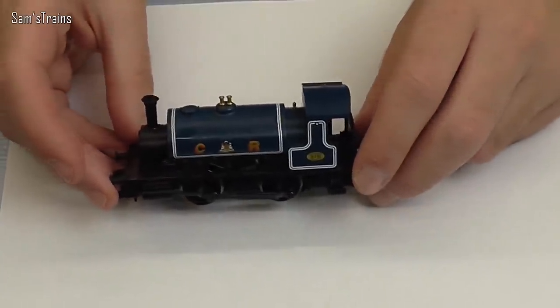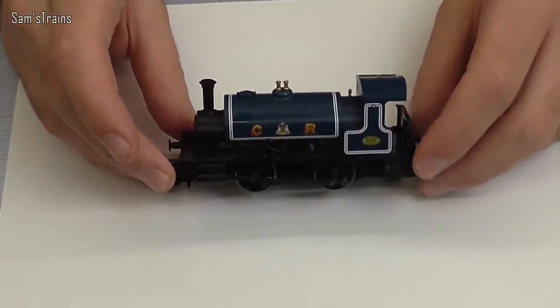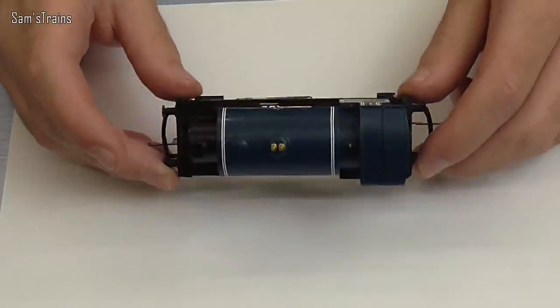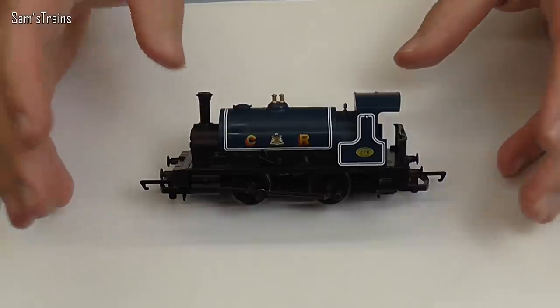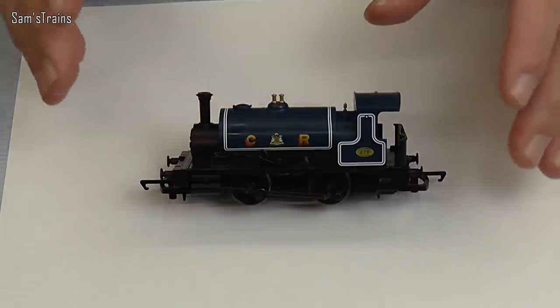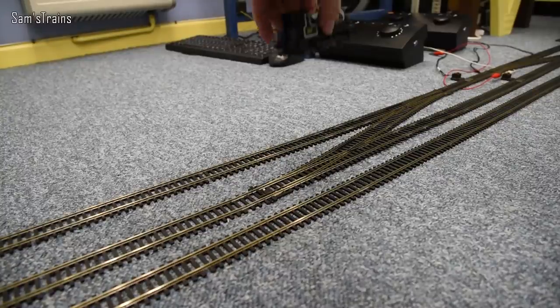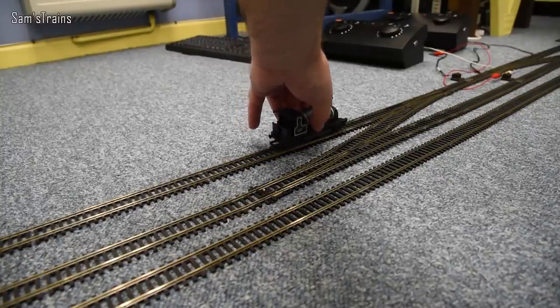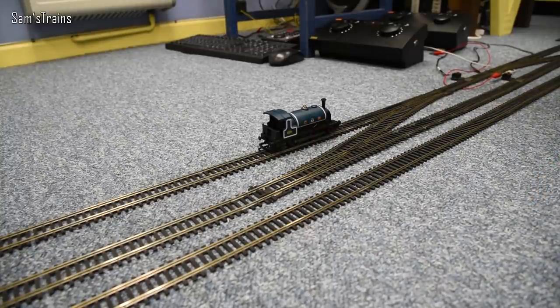The idea of today's video is of course the autopsy. How has such a long run without a break affected this model? The first question is how does it run now that it's cooled down? At no point during the experiment had it run without being completely warmed up, so how will it run now from cold having not had any servicing at all? Let's take it down onto the track and find out — for the first time ever, Miles goes down onto the main layout.